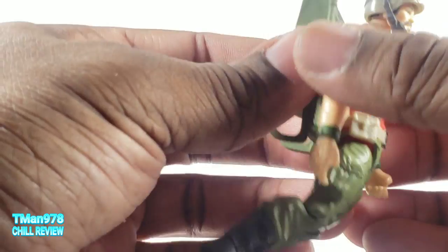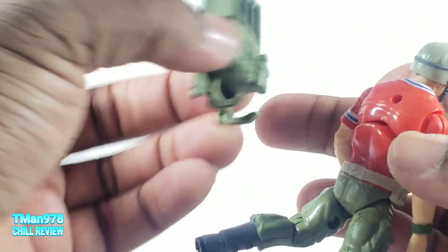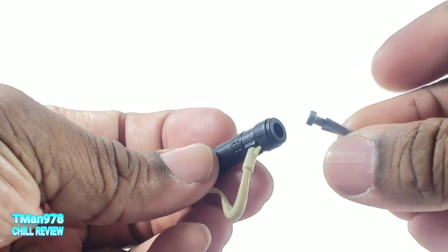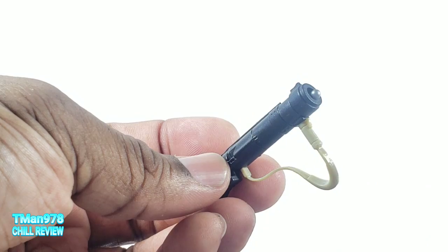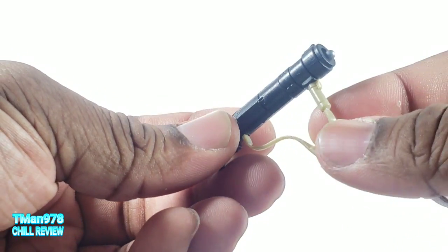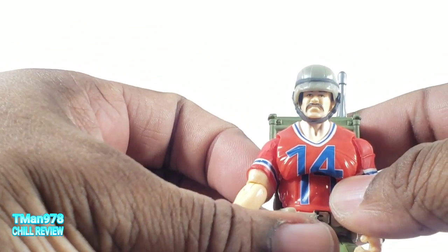Usually something like this would be reversed so you don't see the hollowness. But you can take these, pop them in here, and pretend it's loaded. He does have this handle right here and you can put the hand on there.